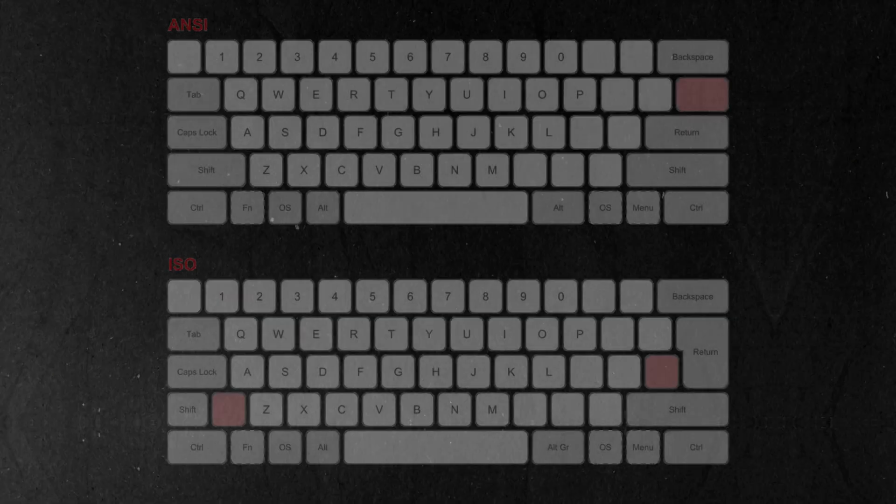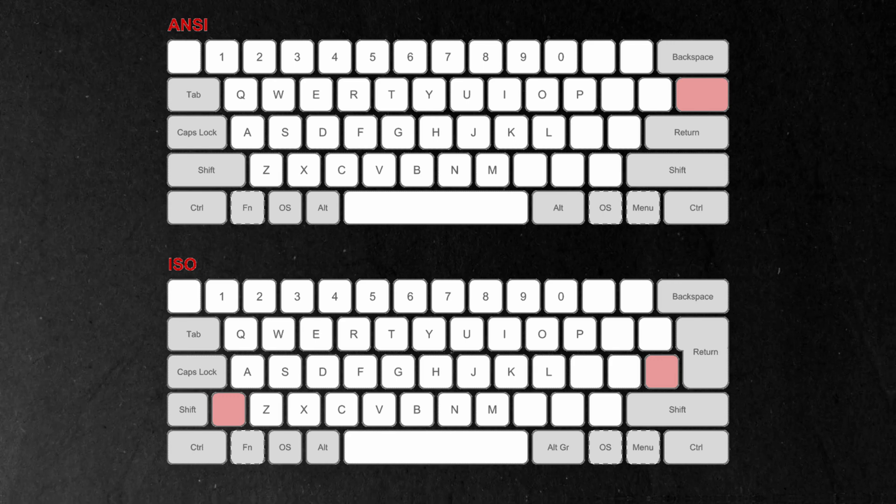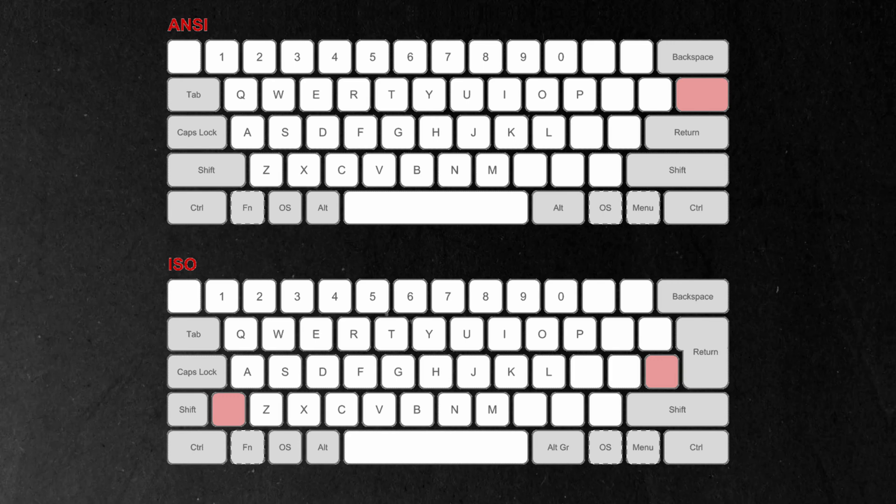Layouts are plentiful and which one you choose is mostly going to be down to where you're based in the world. Most people in the UK or Europe will be using an ISO layout and most people in the US will be using an ANSI layout. Try some different layouts if you can, because you might find like me you're in the UK but prefer an American layout. But for the sake of muscle memory, it's probably best just to go with whichever layout you've been using all your life.